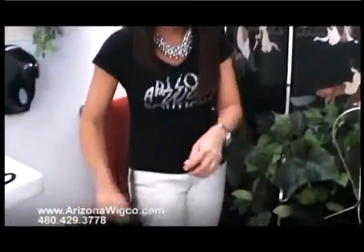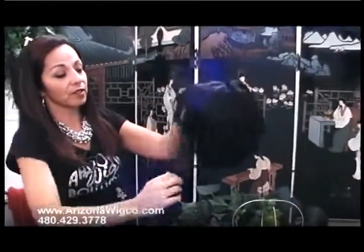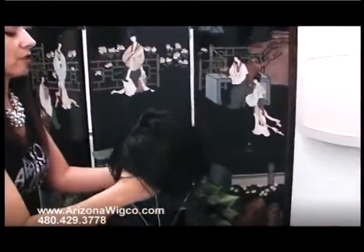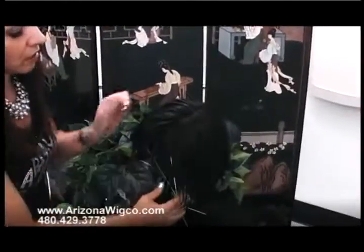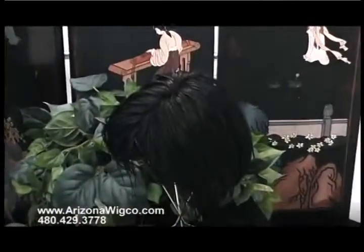For someone who doesn't like volume in their wig, you wouldn't hang it upside down because that would give you too much volume. For someone who would like to keep the volume minimized, you would shake it upside down and then set it right there on top of your travel stand and just let it air dry that way. An important reminder: never brush through your wig while it's wet because it will stretch the fiber and reshape it — just finger comb it gently.